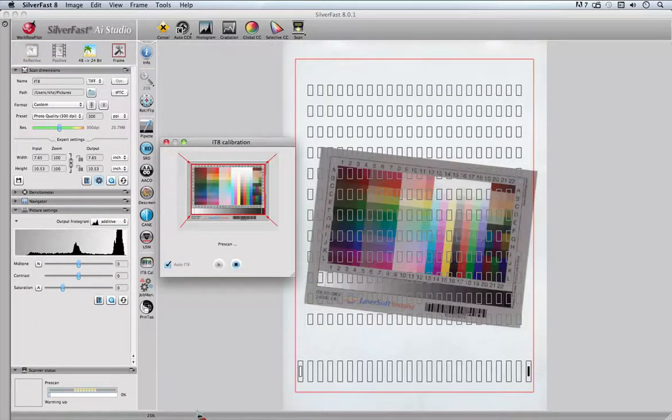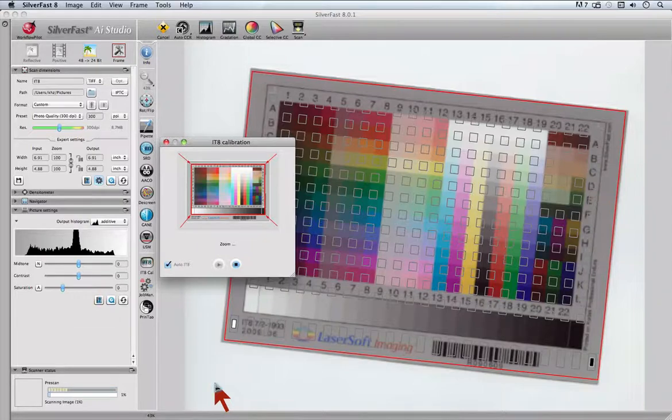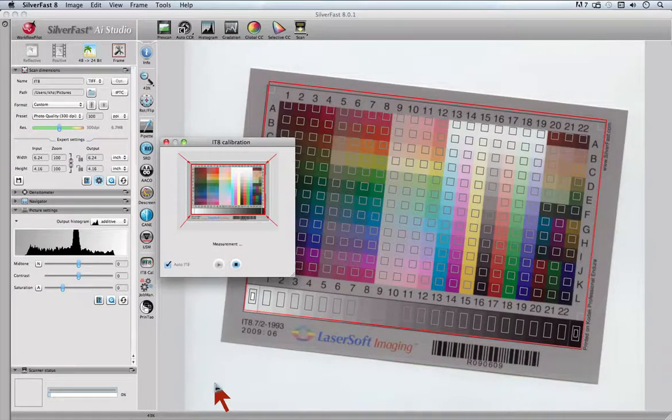First the scanner will do a pre-scan and find the target even if it's slightly rotated. Then Silverfast zooms the preview and creates the alignment marquee, recognizing the barcode, fetching the reference data and calculating the ICC profile.